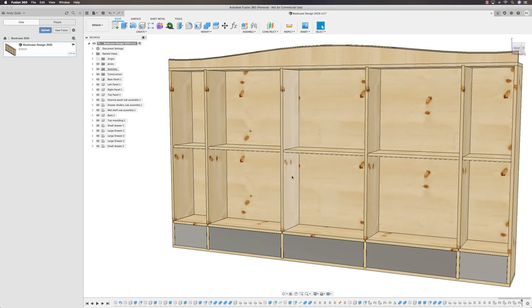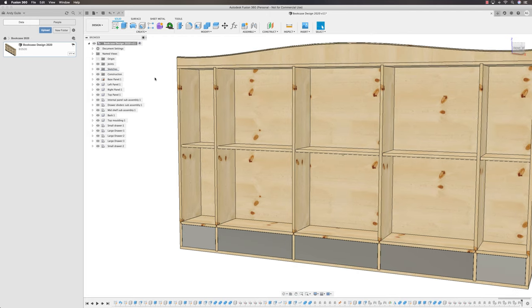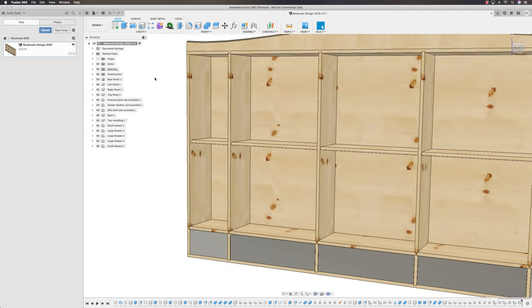The door is a classic panel construction: stiles that run down, rails that run across, and a raised panel in the middle, with cope and stick joinery. We're going to start construction by creating a single stile that runs down the full length, positioned correctly and constrained so the bookcase can resize.